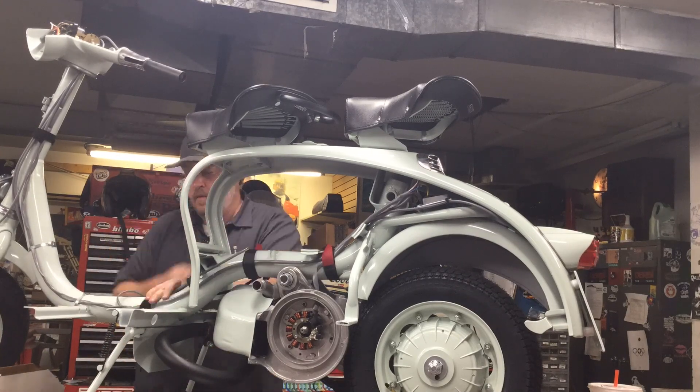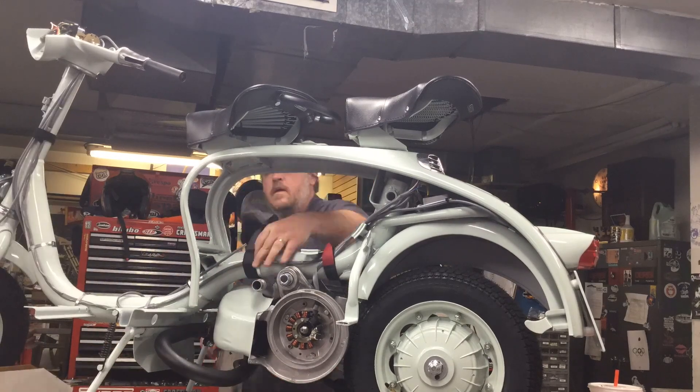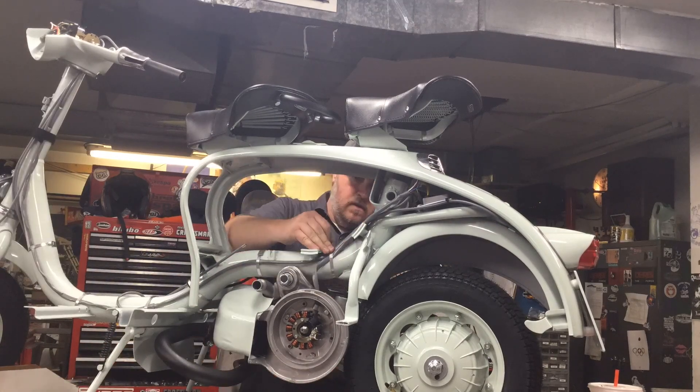Next episode we'll be getting into the internals and bodywork, finish it up, and take it on a test ride. Thanks for watching, everybody. See you next time.